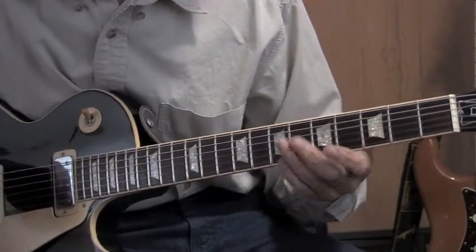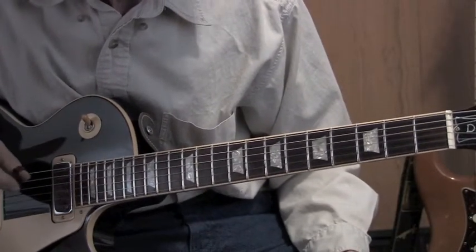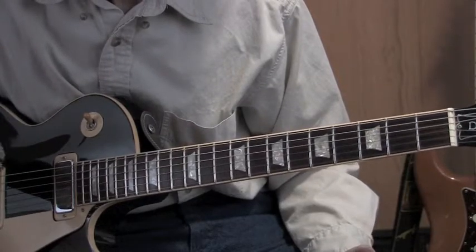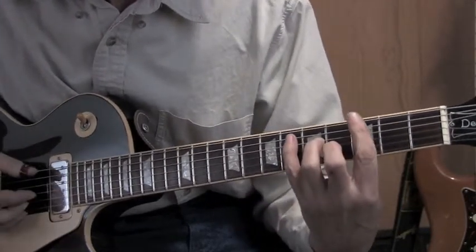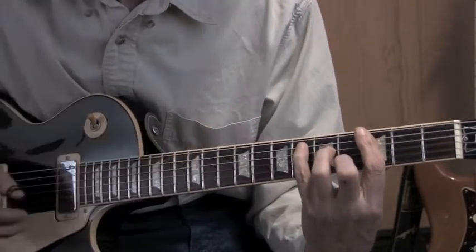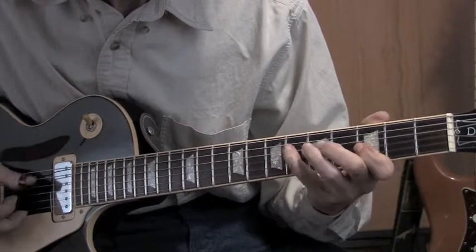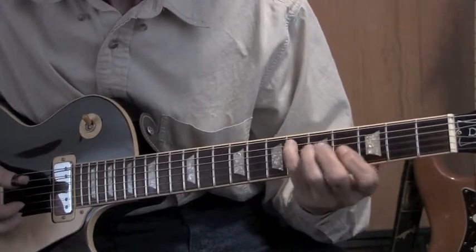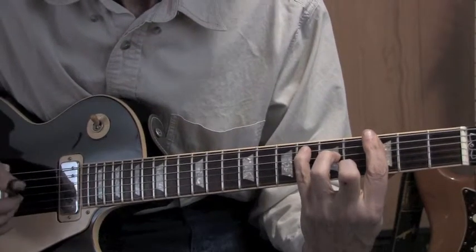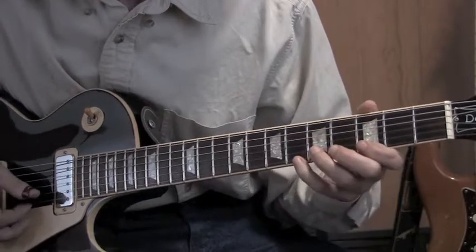Another little tip: when you're picking and improvising, depending on what key you're in, you want to rest once in a while on the root note when you're phrasing. So if we're in D sharp major, I'm going to use that same scale and rest my phrase once in a while on the root note D sharp. If we're in C minor — same scale, same licks.